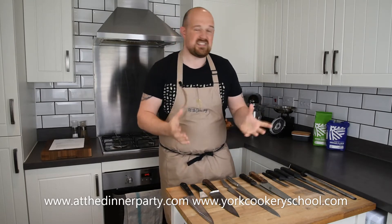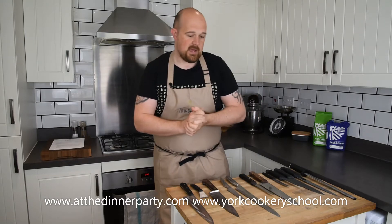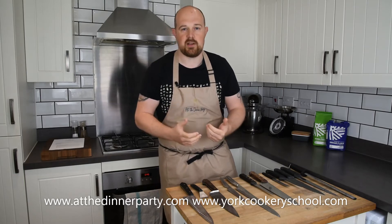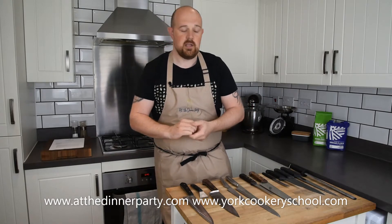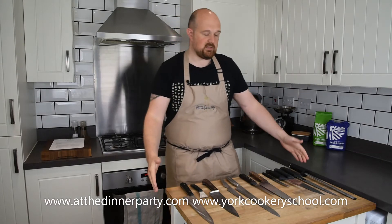Hello everybody and welcome to another episode of At Home with Dan. Today I'm not going to be doing any cooking — a bit different to normal. I've been in the catering industry for going on 20 years and I just wanted to talk a little bit about chef's knives and kitchen knives. There's such a wide array of different knives out there, so many different choices and price points.